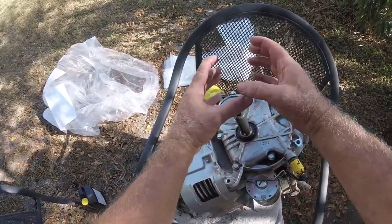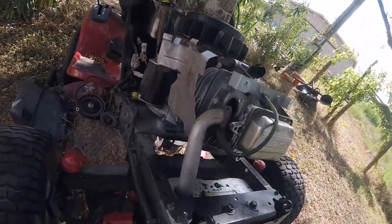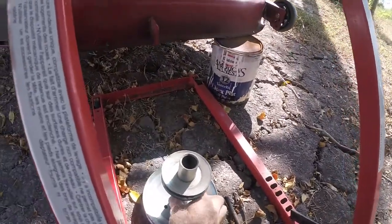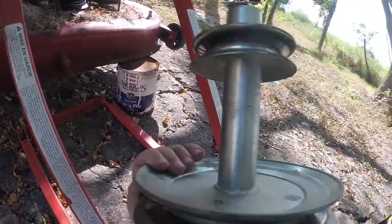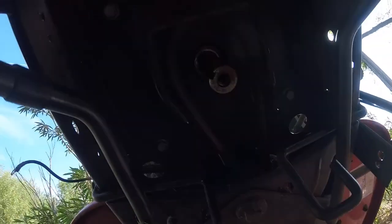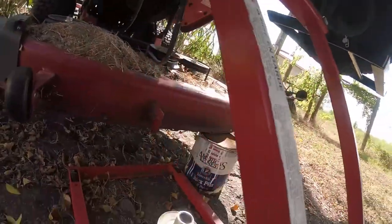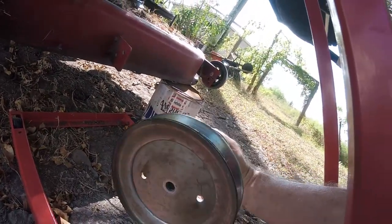I've got the engine back on there bolted down with the four bolts. Before I hook everything up, I'm going to put both pulleys back on. Before putting them on I'm going to get some camshaft lube and put it on there, just so the next time it's easier to take off — although it wasn't really a problem taking it off the first time. It won't hurt to put a little lube on there.